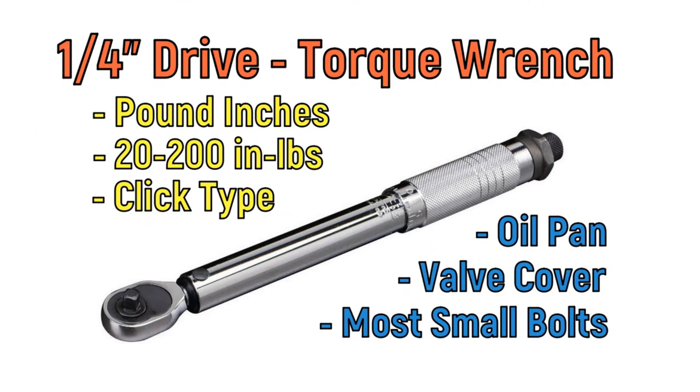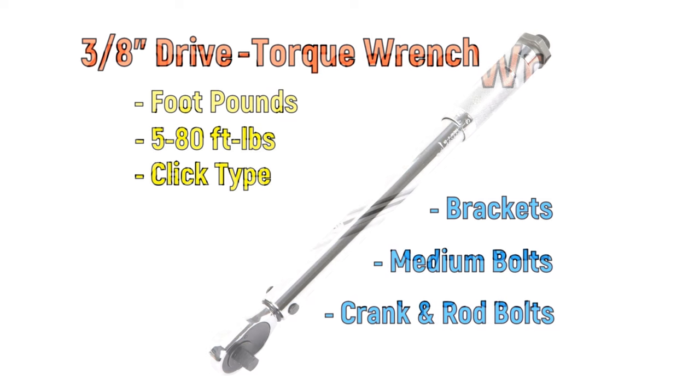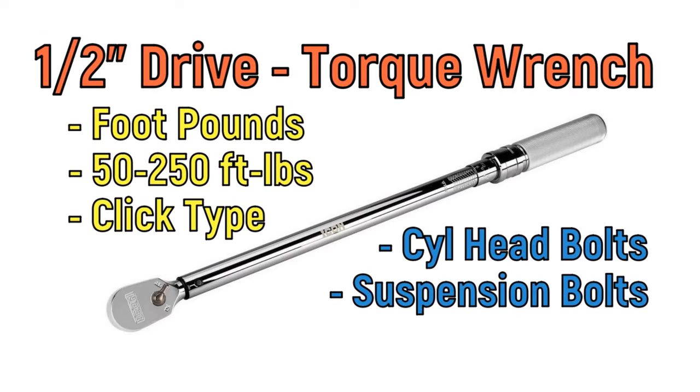You may need up to three torque wrenches for this. A smaller torque wrench that can handle pound inches — you'll use this primarily for smaller bolts such as on the oil pan, timing cover, and valve cover. A medium-sized torque wrench that handles a range of 5 to 75 foot-pounds, used for the majority of bolts from brackets to rod caps to the cam retainer. And finally, a large torque wrench that can handle a higher range from 50 to 250 foot-pounds, for torquing down the cylinder head bolts as well as the flywheel bolts.